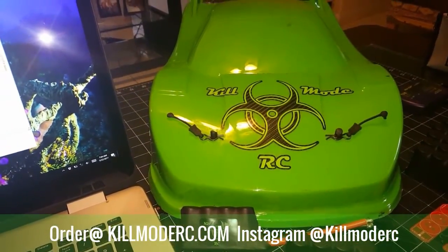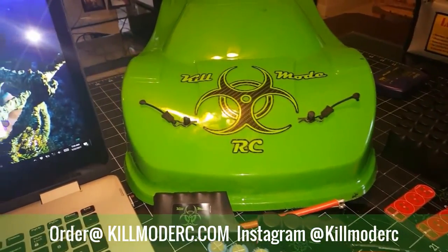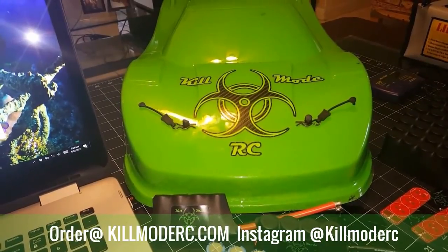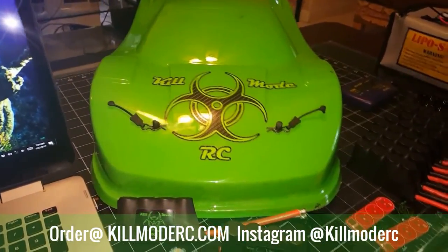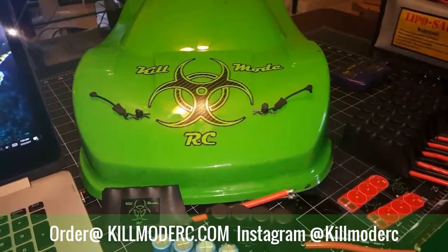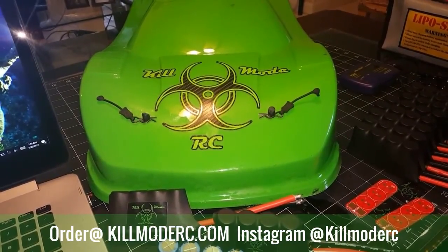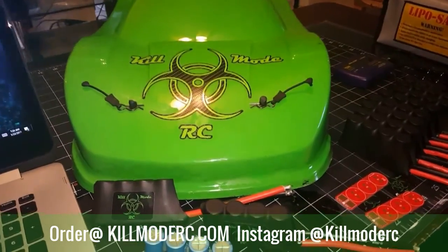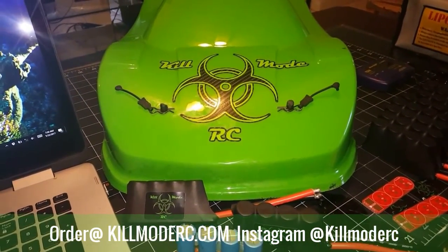A lot of guys have been asking me for some data logs, a little proof in the pudding, and asking me which one they should run depending on their setup. So I just did a couple mild passes on 4S and 6S just to get you some data logs and show you how good these cat packs really are, and why all the work I've put into these has turned out so well. This is what's going to separate me from the competitors.